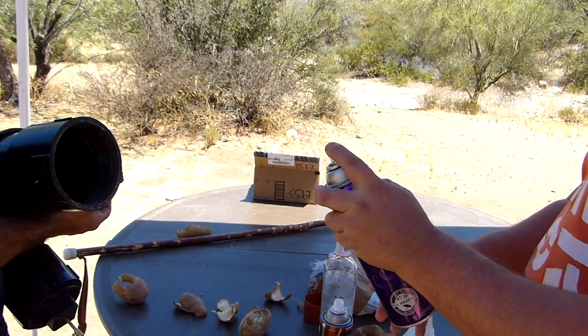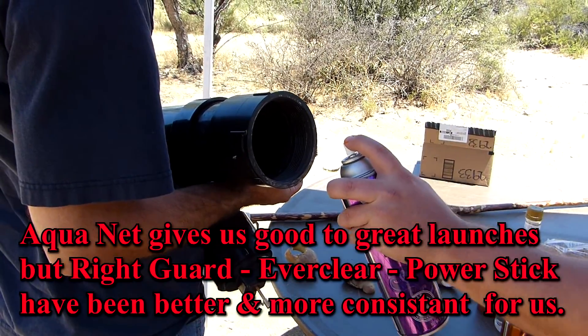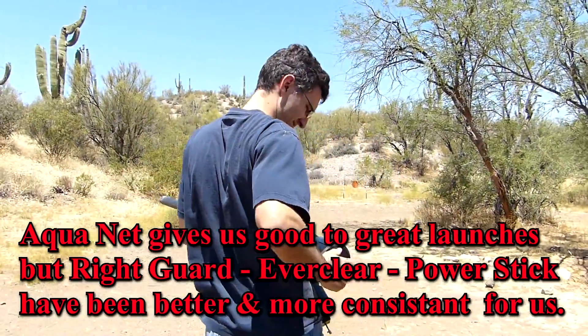Over the hill. Same amount of squirt? That's the cool thing about Right Guard. Yeah, this is Aquanet. That's good. Okay, over the hill.